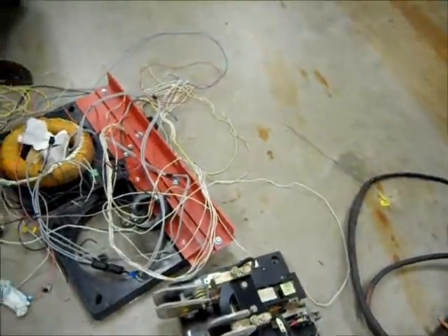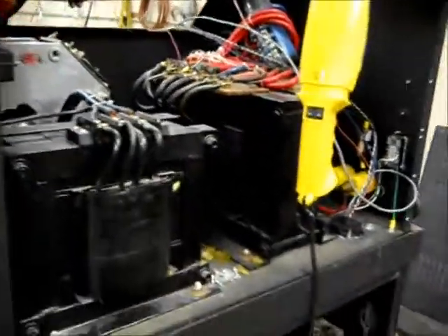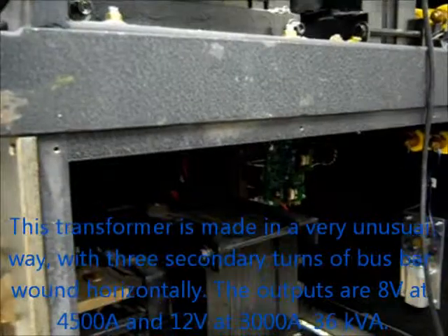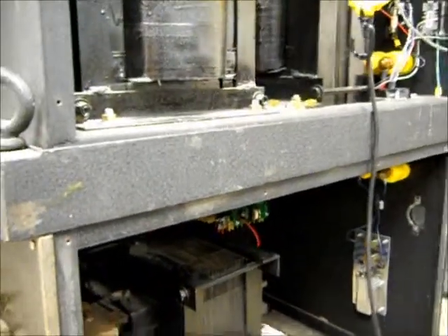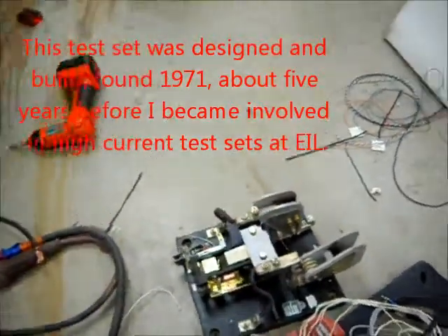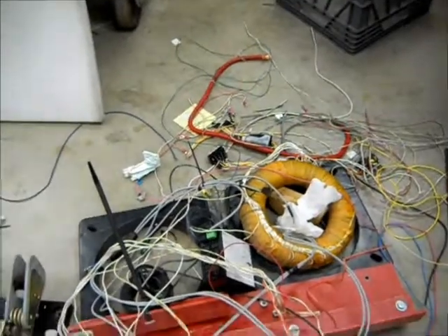Some more stuff that came out of the test set there. You can see what the inside of that looked like — a little output transformer, and an SCR that we installed in that. Originally it had a contactor — it's probably that component right there. Some other stuff that was in that test set as well.